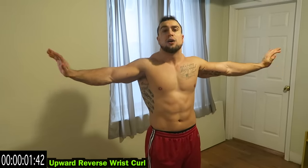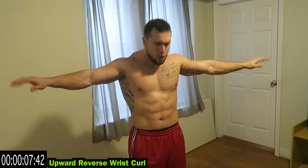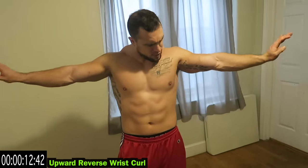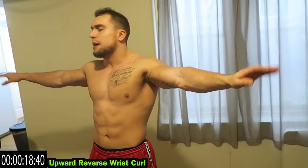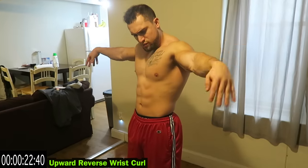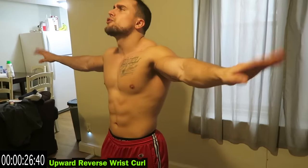Upward reverse wrist curl now — same exact motion except you're going the opposite direction. Those forearms are already getting tight. Instead of focusing on coming down, you're hitting that other side of that forearm, coming upward in a reverse positioning.